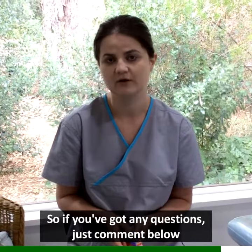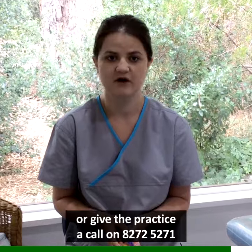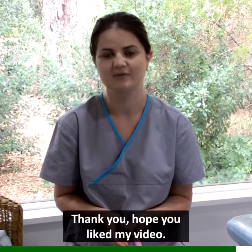If you've got any questions, just comment below or give the practice a call on 82725271. Thank you, I hope you liked my video.